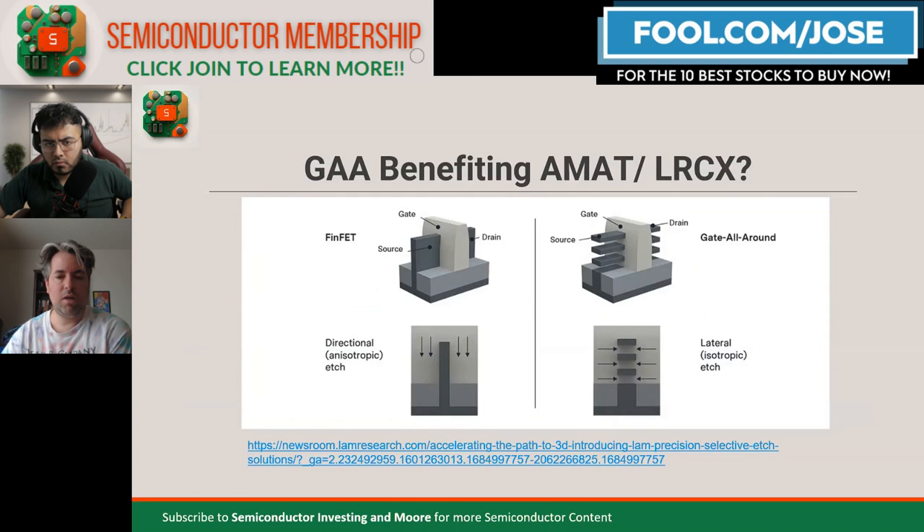I want to talk about Applied Materials and LAM Research because both companies have recently spoken about this opportunity. Applied Materials has had its earnings call; LAM Research just appeared at the JP Morgan tech conference. They talked about the opportunity in the gate-all-around transistor transition, which is going to be happening in earnest starting next year in 2024.